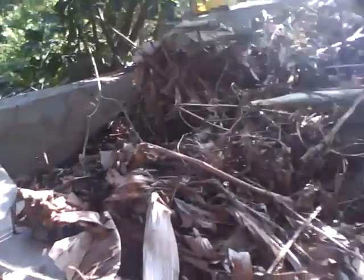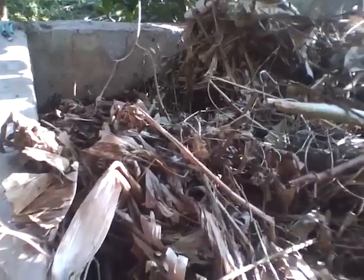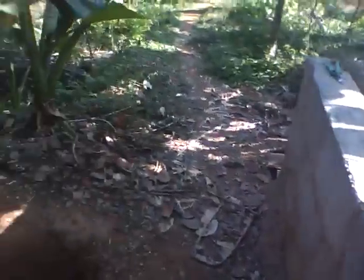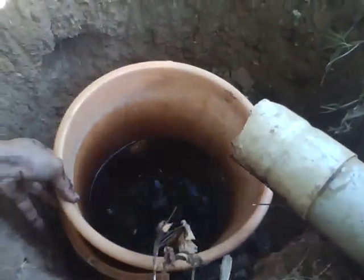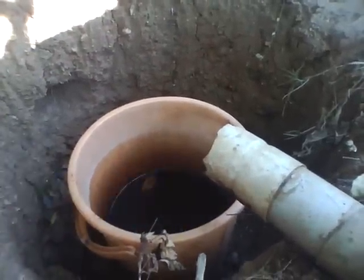The base of the tank has to be cemented so that when we spray water it percolates and finally we get this vermic wash. It collects drop by drop. Now we have about half a bucket of this juice here.